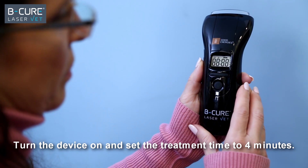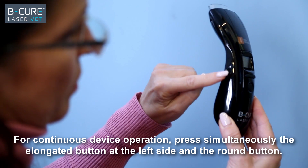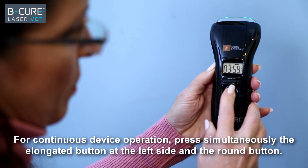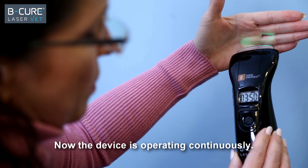Turn the device on and set the treatment time to 4 minutes. For continuous device operation, press simultaneously the elongated button at the left side and the round button. Release both buttons simultaneously. Now the device is operating continuously.